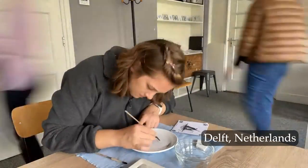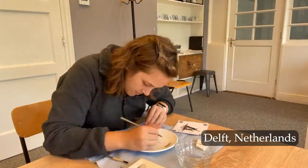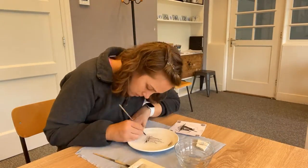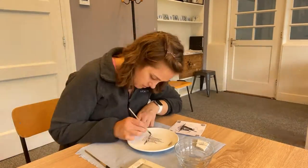I spent a day in Delft, home of the famous blue and white pottery you see everywhere in the Netherlands. There, I visited the Royal Delft Museum, where I had the opportunity to paint my very own Delft plate.